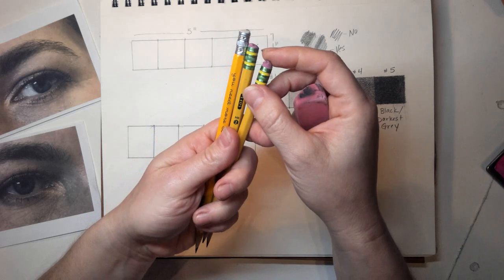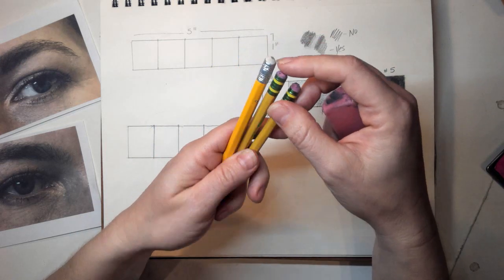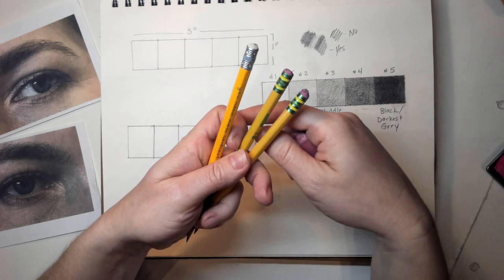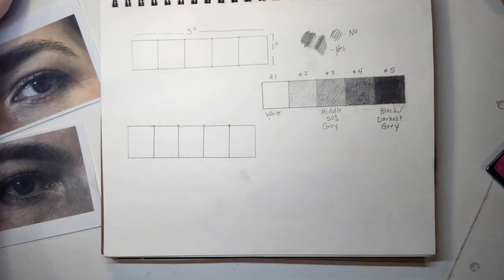I have an extra eraser here just so I can save my erasers on the end of my pencil, since these are kind of wearing down. I like using these pencil erasers for some of the tight areas I need to get into to fix or clean up. As far as your facial features, there are a lot of different ways you guys can do this.